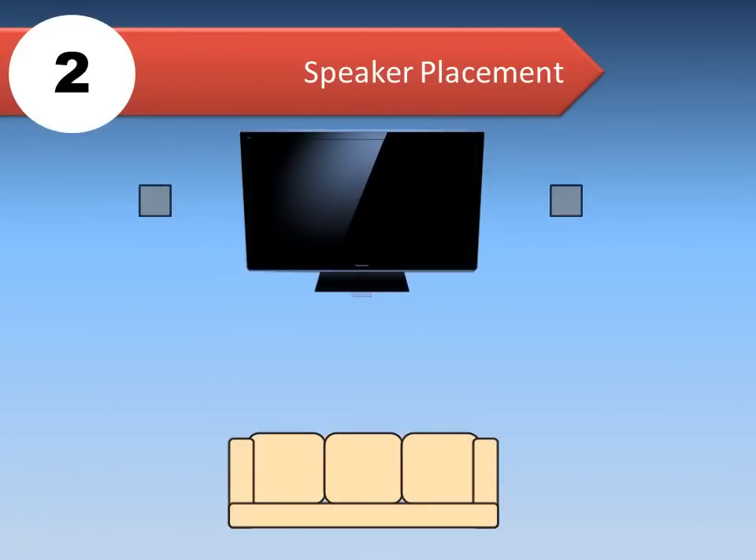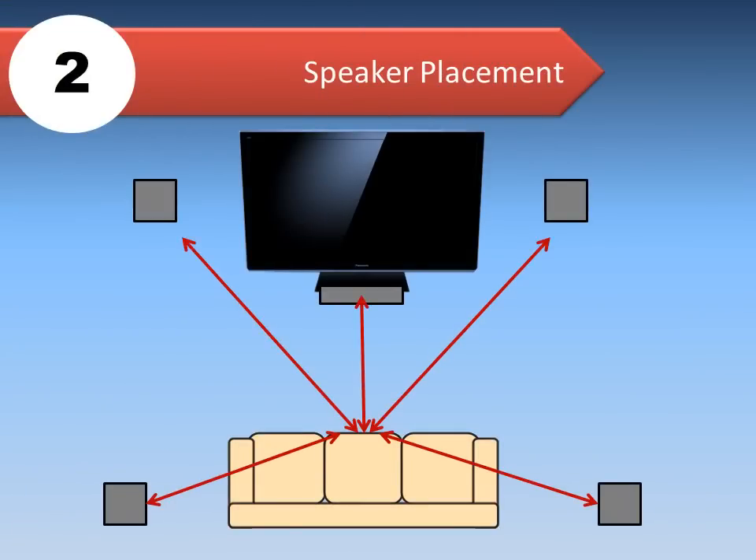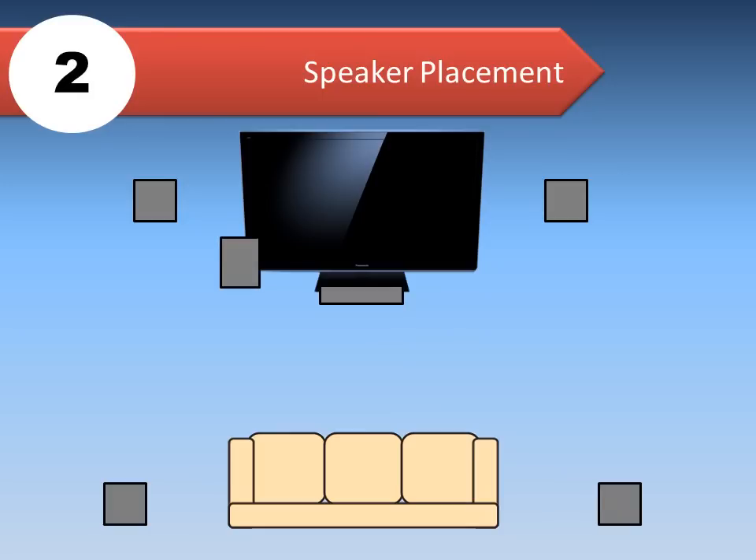Place the front, center, and surround sound speakers at approximately the same distance from the seating position, and the subwoofer off to one side of the TV.